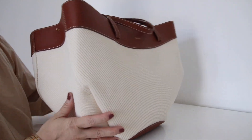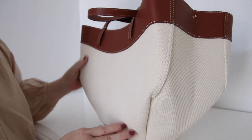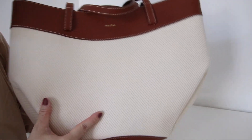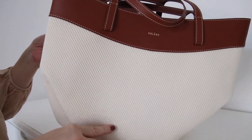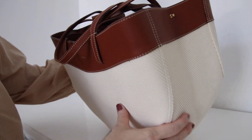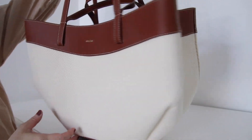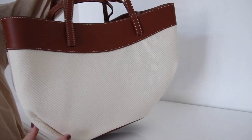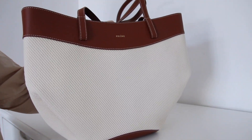If you ask me whether this white canvas part will get dirty easily — of course. Even though I haven't used it yet, this bag has already attracted some dust to the canvas part. Anyway, that's all for my video today. Thank you for your time, guys — as always, hope to see you again soon. Bye bye!